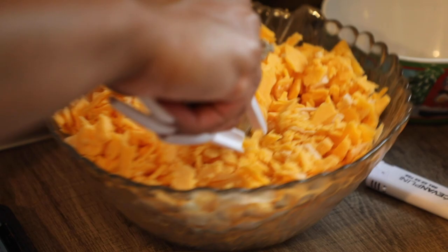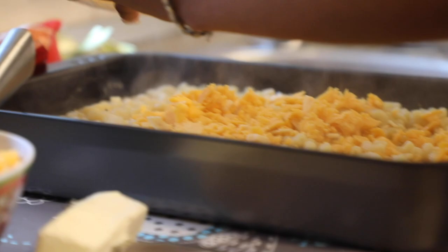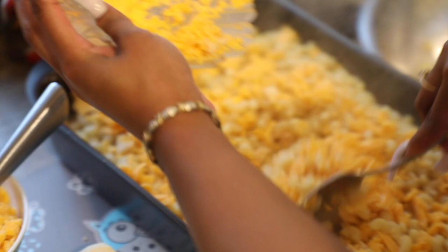It was a little nerve-wracking because I've never made macaroni and cheese before, and then to make it in a different country and just wondering if I was going to be able to find all the ingredients. It was a little stressful, but all in all everything worked out really well.